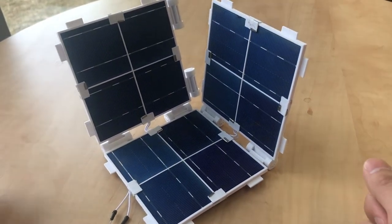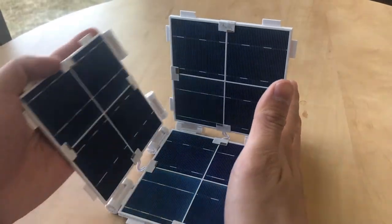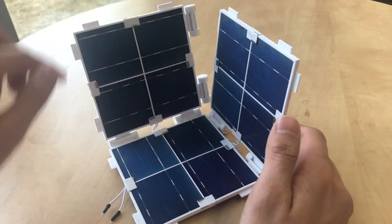For our design, we had three major components: the hinge, which allows for the movement of the panels; the housing, which holds and secures the panels in place; and the clips, which electrically connect the panels together.